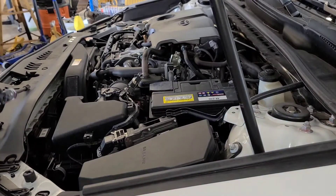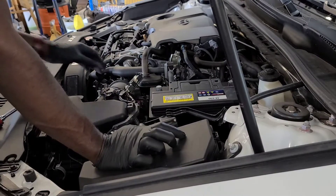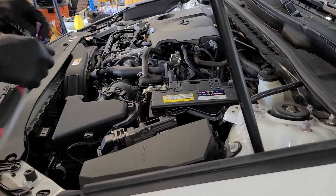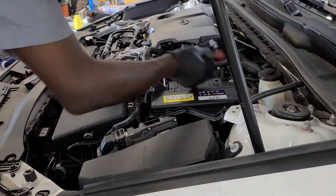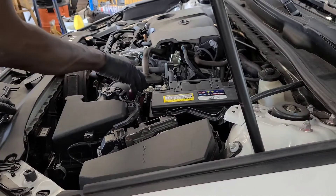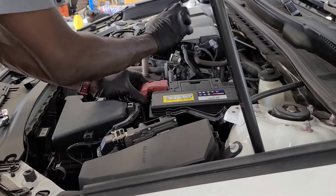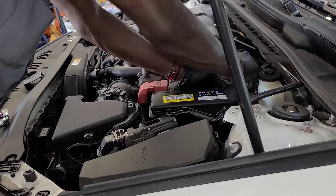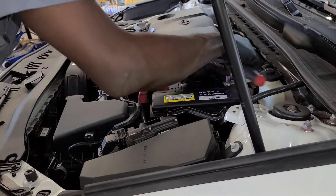After the bracket is tightened up, go ahead and get your positive cable and connect it to the positive terminal. Then get your negative terminal right here and install that with a 10 millimeter as well.